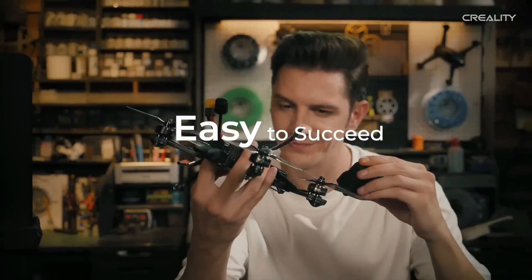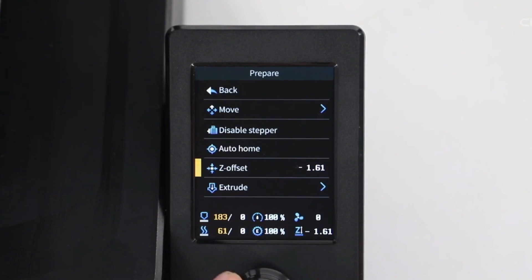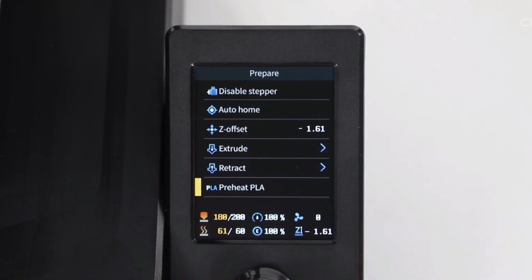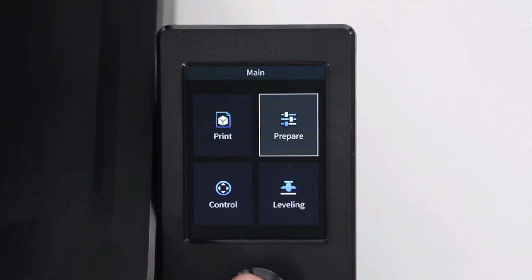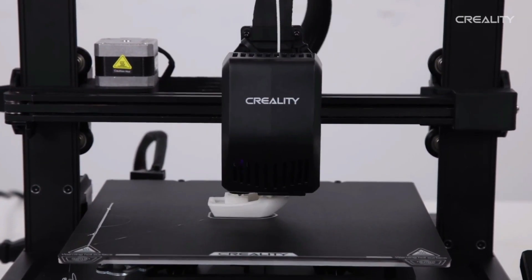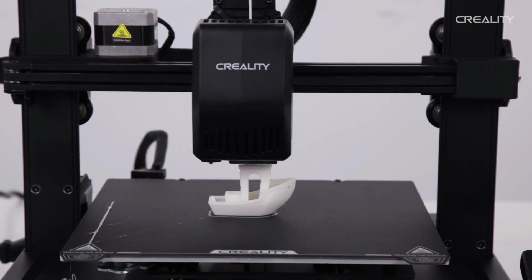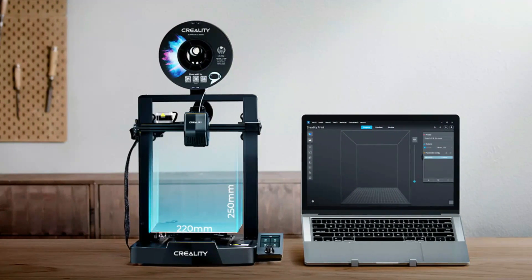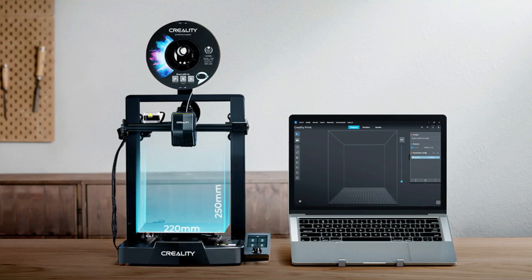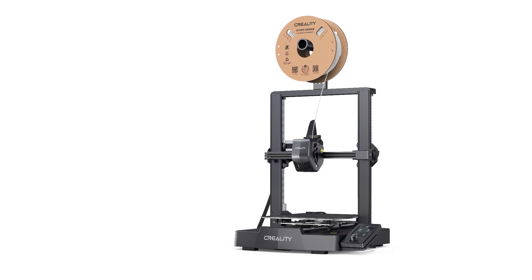The machine's LED screen interface, though knob-driven, is intuitive and user-friendly, making it easy to navigate through settings and options. The printer's build quality is commendable, with a sturdy frame, linear rods, and metal wheels providing a stable foundation for quality prints. Additionally, the dual Z-axis design with a single stepper motor ensures prints are steady and even.